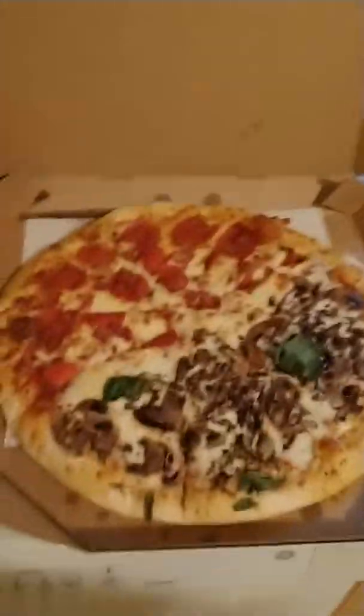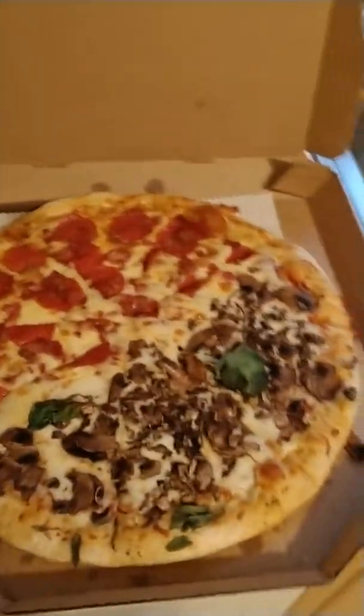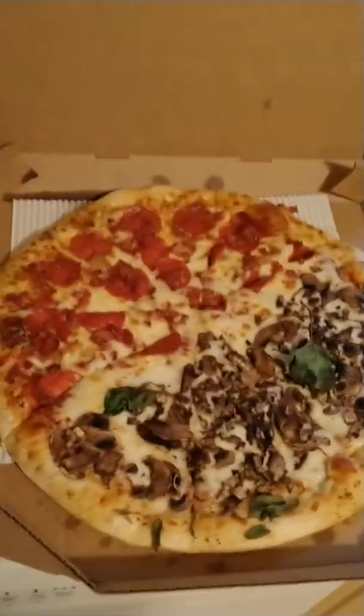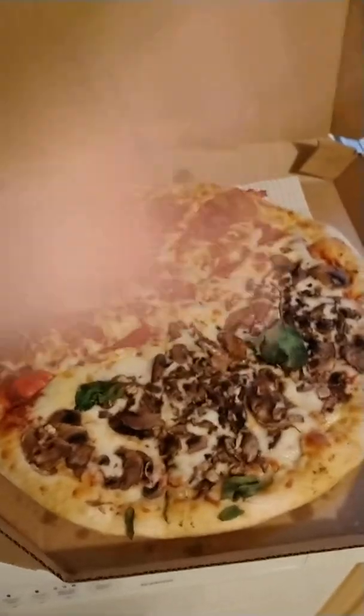It's wrong. Okay, it's not wrong, but like morally it's wrong. So I used my points. I got enough points for a large, any way you want a pizza — half pepperoni and bacon, and half mushroom and spinach.